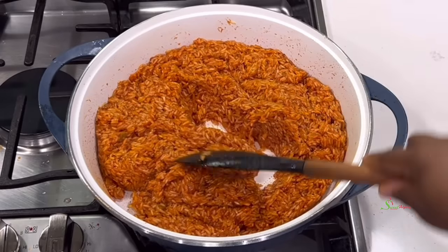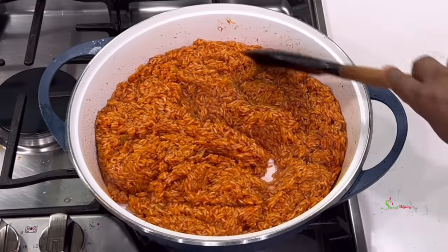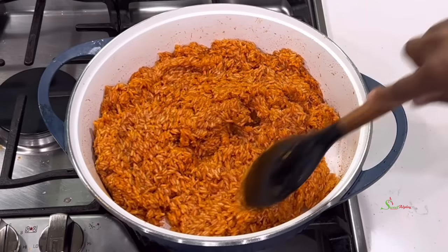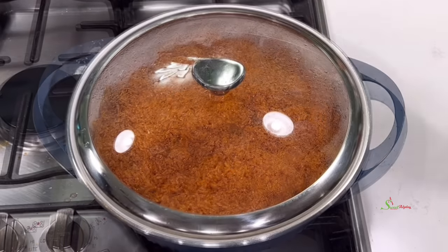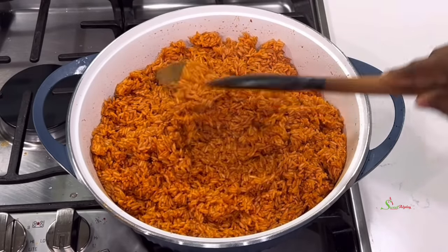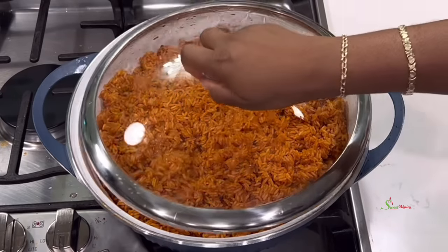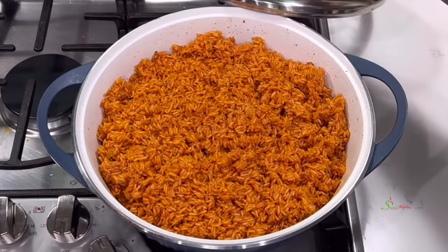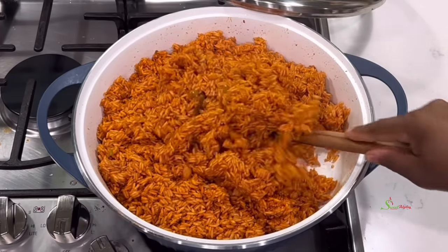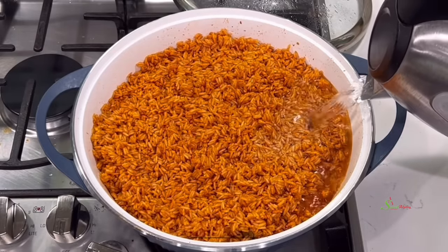Once the rice has absorbed the stew, cover for about two to four minutes, come back, stir, and repeat the process about four times. This will help your rice come out single grain and it'll cook faster. Once you've added water, ensure that you do this on medium-low heat so it doesn't burn. This method works especially well when using a non-stick pot.